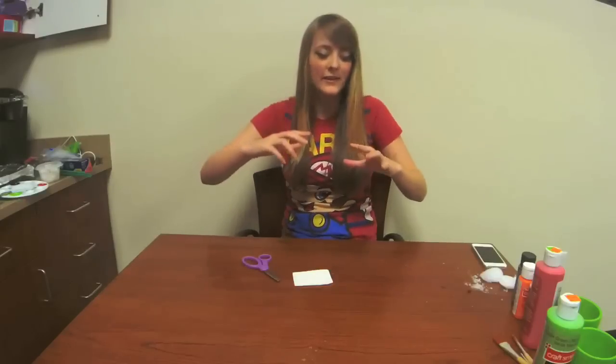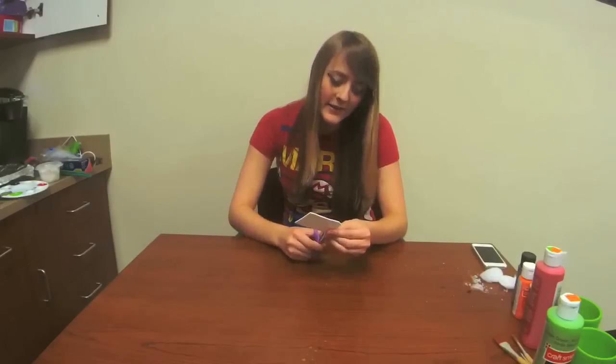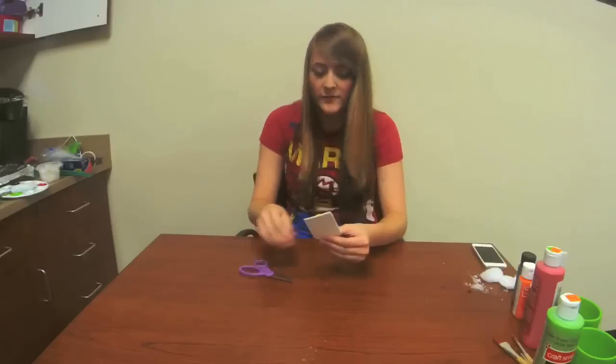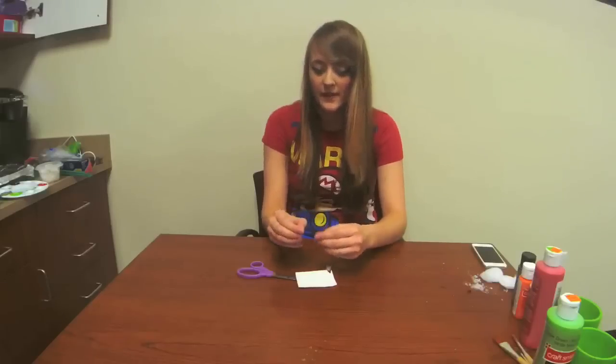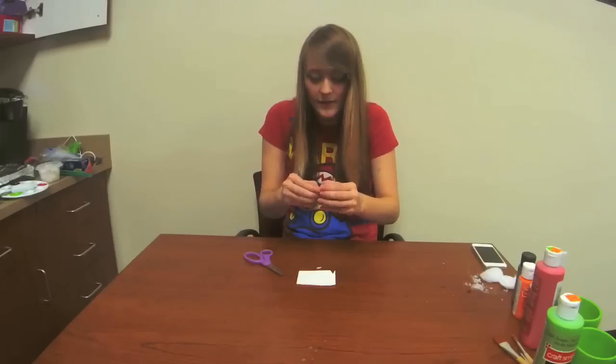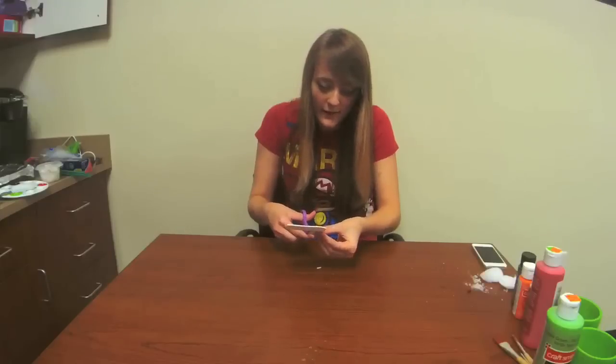Next we're going to be cutting out foam teeth. A Piranha plant's teeth are definitely sharp and kind of thin — not very triangular, but you're going to want to cut a pointy, thin triangle. Once you cut one, you can use that as your reference for the rest so that they look uniform. I need to make mine a little bit thinner. So this is what it looks like — it's very small. I'm just going to line it up on foam paper and cut around it.